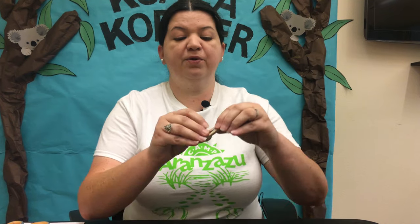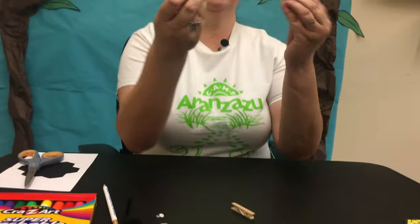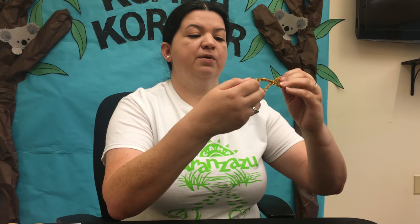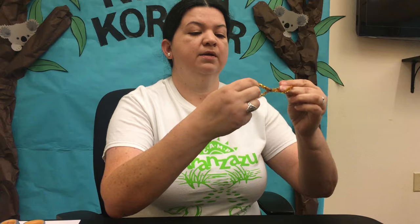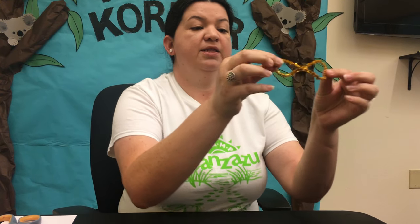Now we're going to start our honeybee. We have our mini clothespin and we're going to put the honeybee's antenna and wings on first. We are going to need our gold pipe cleaner and we're going to make it into a circle — crisscross it on top and just twist it. Pipe cleaners will hold in place once you twist them, so our circle stays closed. Then we're going to grab it and twist it right in the middle so that it forms two pieces — that's going to be the shape of the wings.